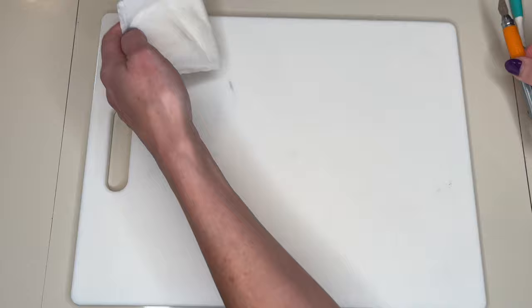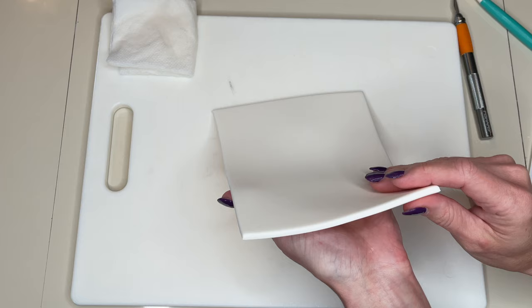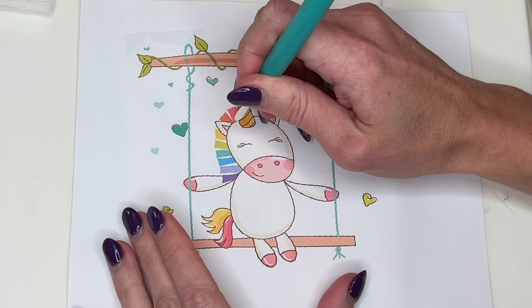I have a piece of non-slip pad underneath my cutting board so it doesn't slide around, a wet paper towel, an exacto knife, a Dresden tool, and a little bit of water. I measured my cake and then printed this out the size that I want it to be. I will link all my pictures down in the description.